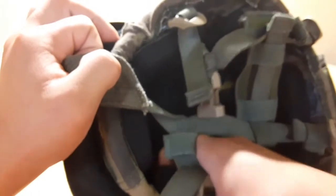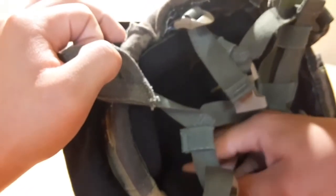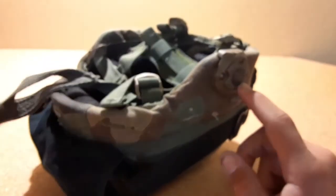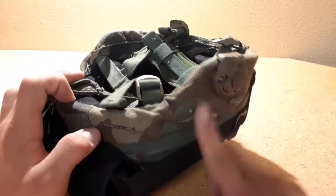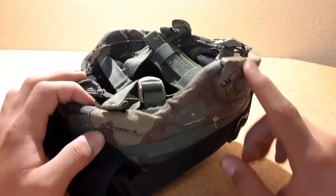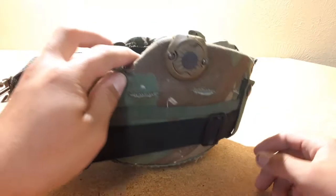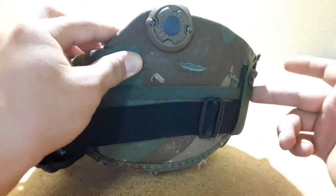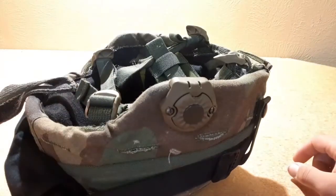Most of the stuff I got on eBay for a reasonable price, with the exception of the helmet itself, the helmet cover, and this Streamlight holder. The helmet cover and this Streamlight I already had just sitting around. I didn't know that this was for ACH — I thought it was for PASCAT. Ended up buying it and it didn't fit. So then when I decided to upgrade, I realized hey, it fits.